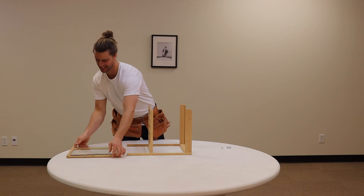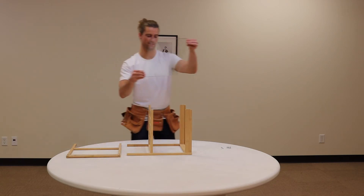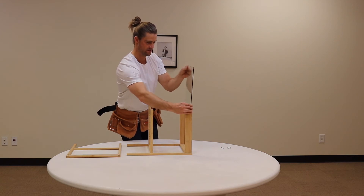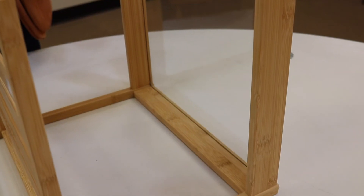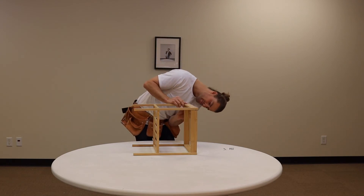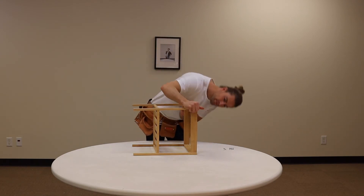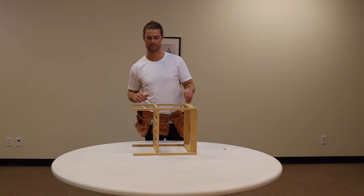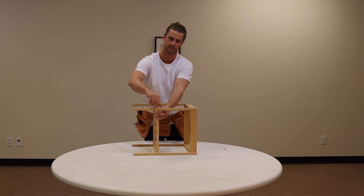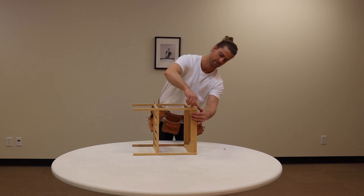Now, take the large piece of glass, align with the slots, and slide in. Take the remaining piece, place on top, take the four remaining screws, and tighten accordingly with the allen key.